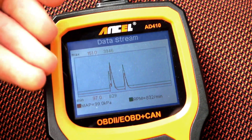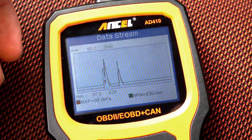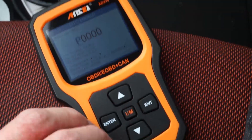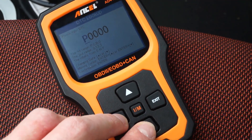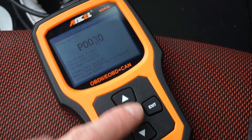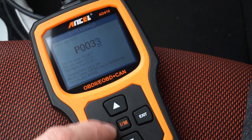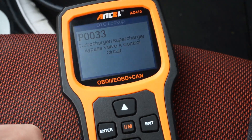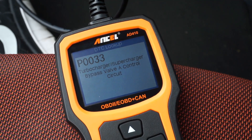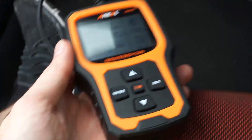You can also look up DTC codes. If you happen to remember a code, you have to press and hold enter and use the down button to browse through the numbers. This is the single annoying thing about this device. But the DTC database lookup is pretty useful, so this is as far as I'm going to complain in this video.